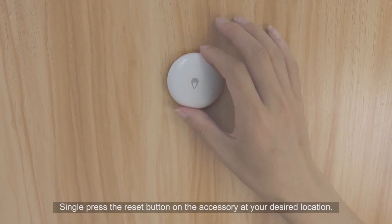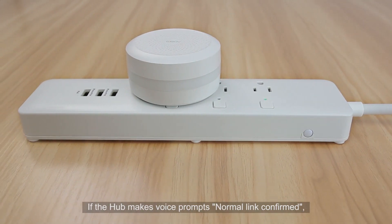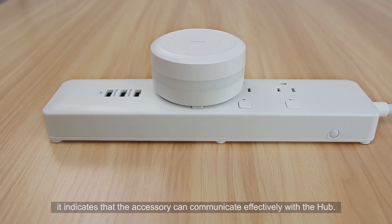Single press the reset button on the accessory at your desired location. If the hub makes a voice prompt saying "Normal link confirmed," it indicates that the accessory can communicate effectively with the hub.